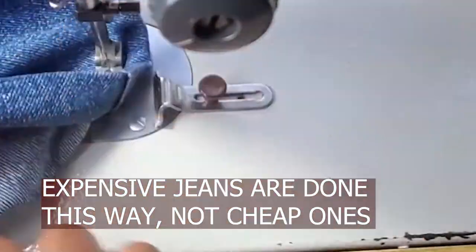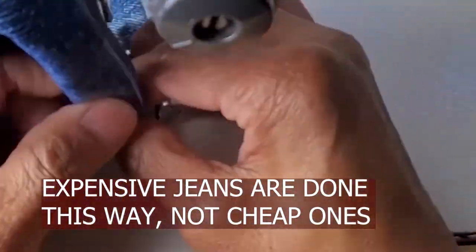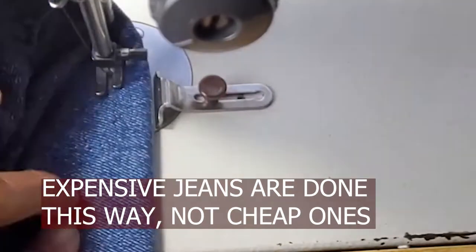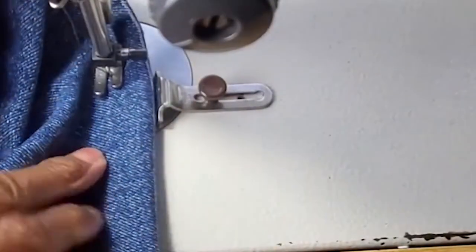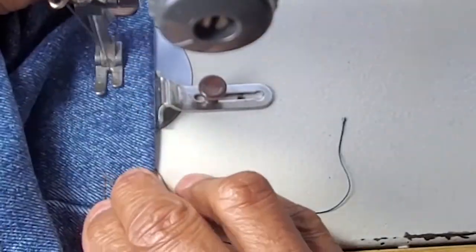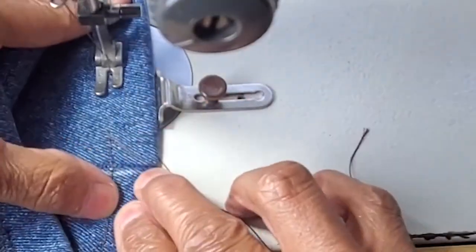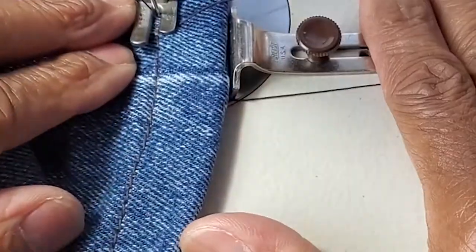This takes a little longer, but remember this is not for when you're working with a dry cleaner or something — this is when you're working with extremely high-quality garments. We're making sure that it's straight, and it is, keeping it on that guide.